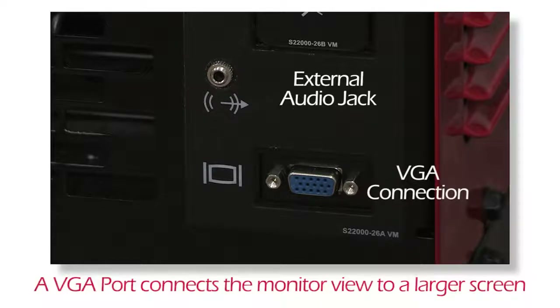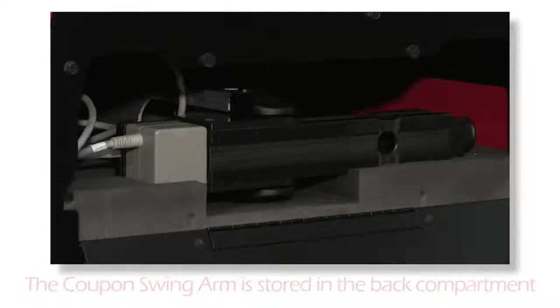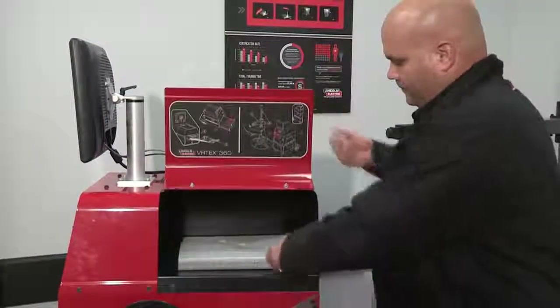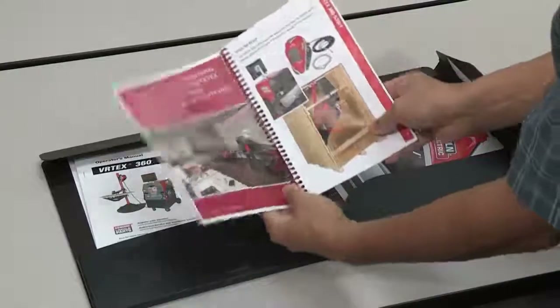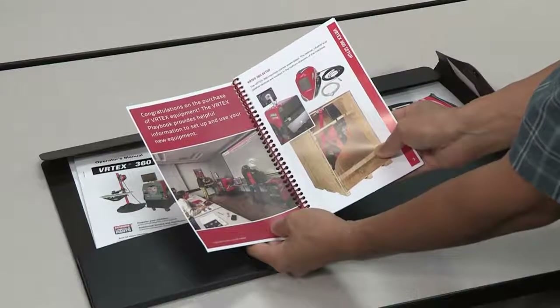The VGA port allows the view on the monitor to be projected onto a larger screen. The back panel also has a compartment designed for the storage of the swing arm. The Operator's Manual and Welding Procedure Specification Book are located inside the storage compartment on the right side of the system. You will also find the Vertex playbook that provides useful information on tools designed to assist with training ideas and programs for the Vertex.